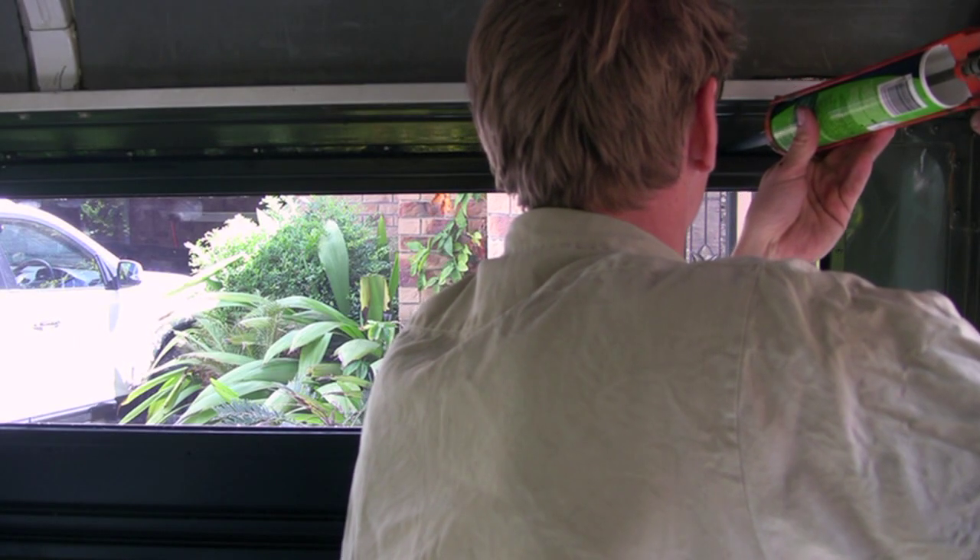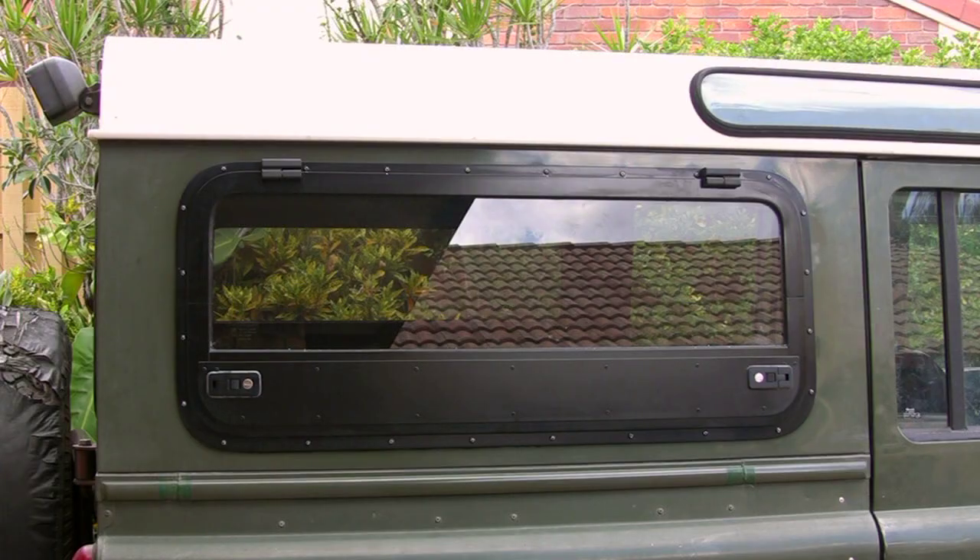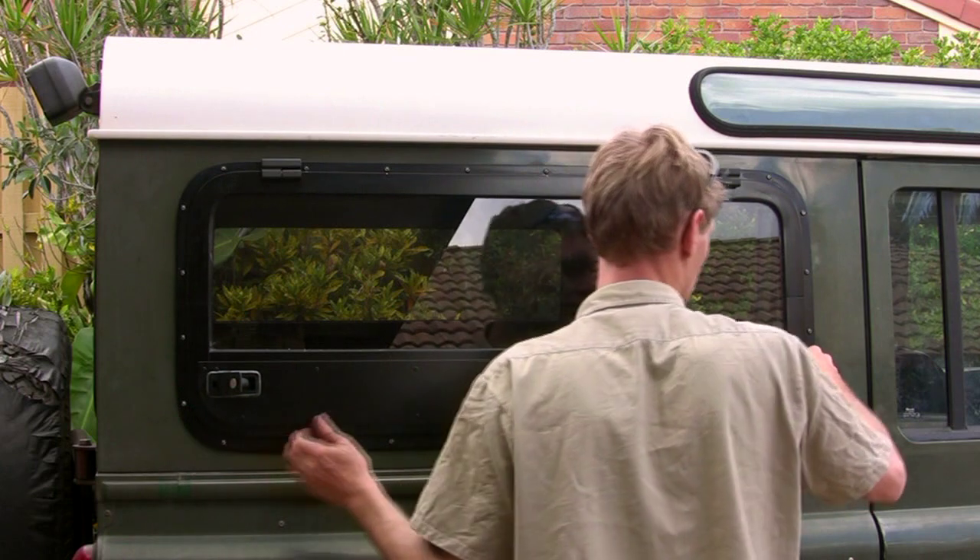Repeat many, many times. Lay a bead of silicone from the inside. Two hours and two doors later, it's complete.